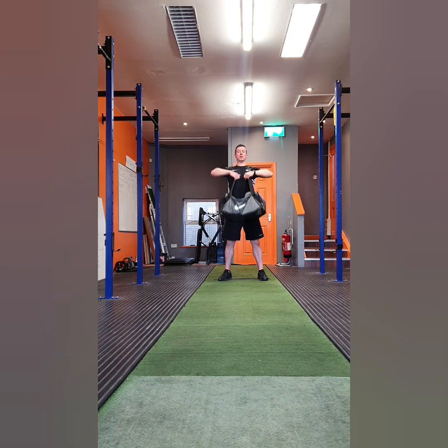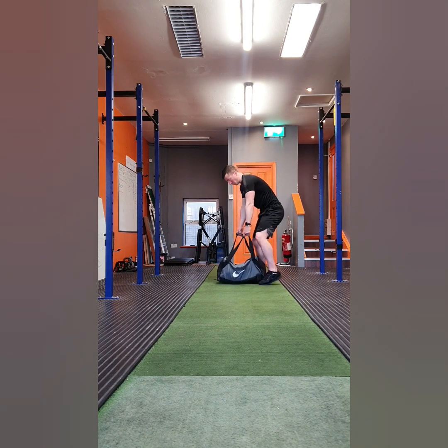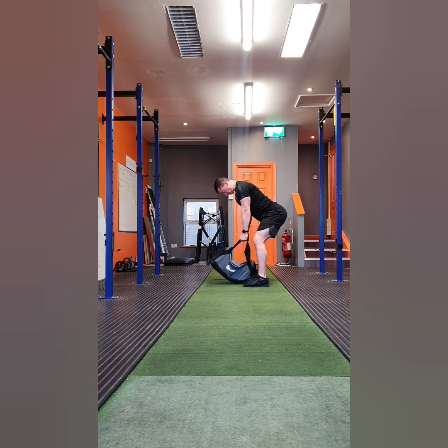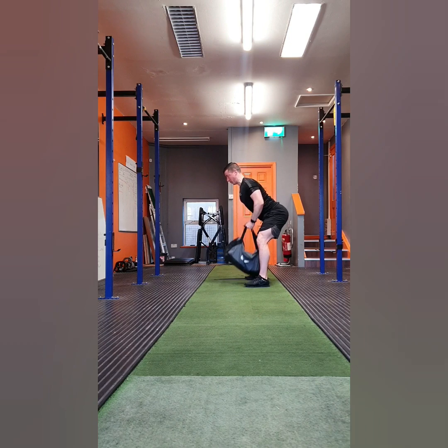Exercise two is a back row, a movement for your back muscles. You're going to bend from the hips with a flat back, pull your weight in towards your belly, make sure you squeeze your shoulder blades together as you pull the weight up, and keep the elbows tight to the body. You're going to perform eight reps of the upright row and eight reps of the back row.